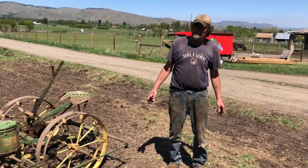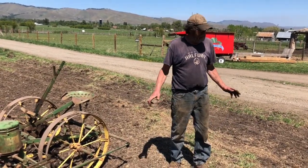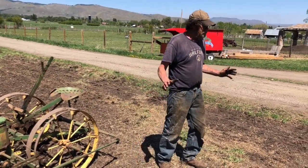We're back down to the end of the field again where we started, so now we have to move our wire over again.